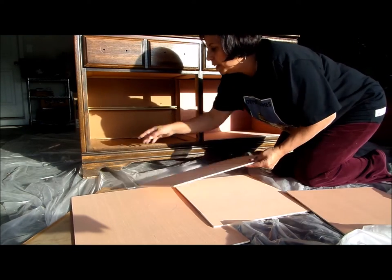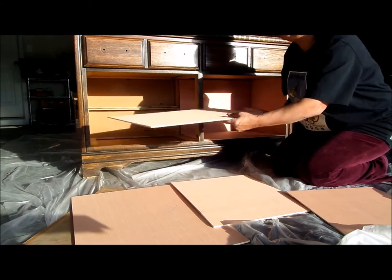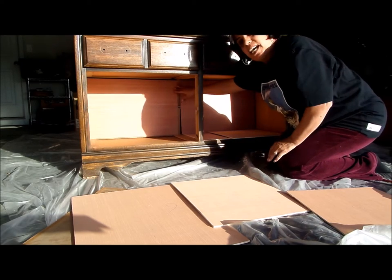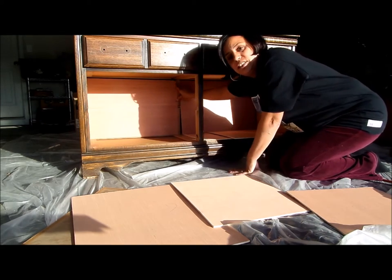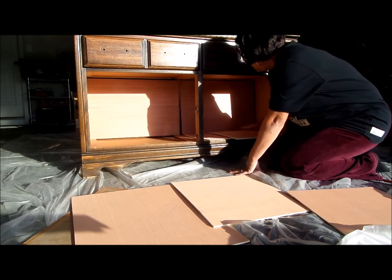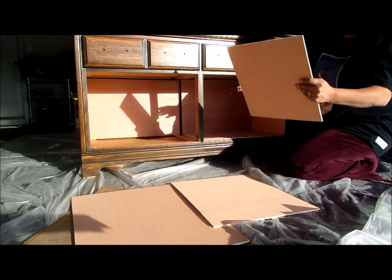Make sure you measure from the inside of your drawer section. I want to cover the back panel so everything shows nicely. Measure inside straight up and down, and measure across on all three sides to make sure you have the correct measurements. You'll have a back panel, a side panel, and two center panels.